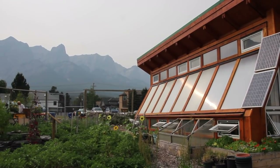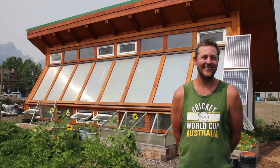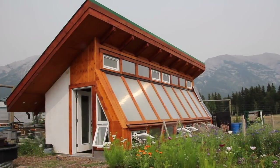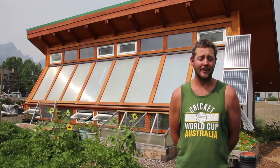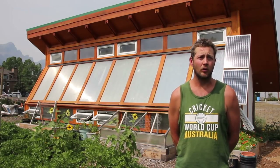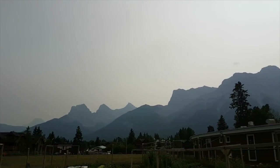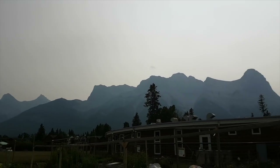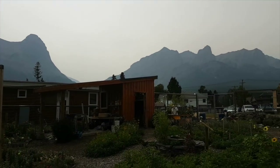We first went about designing this greenhouse by reading a really good e-book by Verge Permaculture. I didn't know very much about greenhouse design and found that the Verge Permaculture e-book was a great place to start. From there, we took those ideas to a local engineer and he helped us get to the next stage. The construction of our passive solar greenhouse started with trench rubble footing as a foundation from locally sourced materials just a couple of kilometers from here.